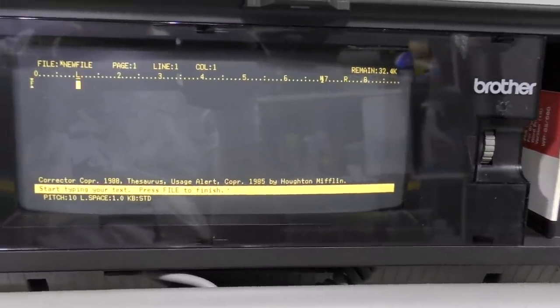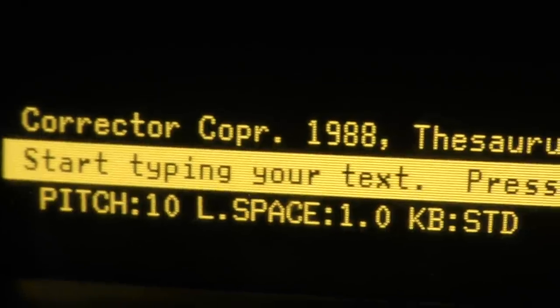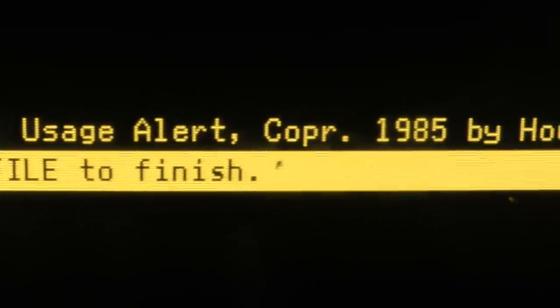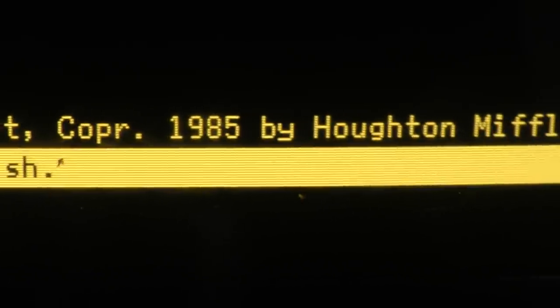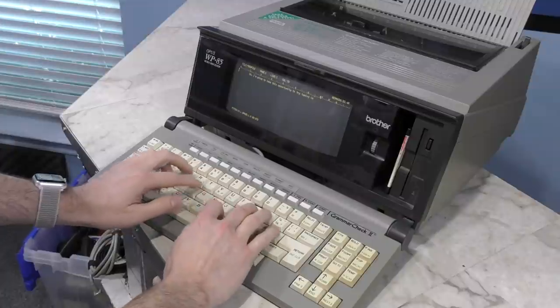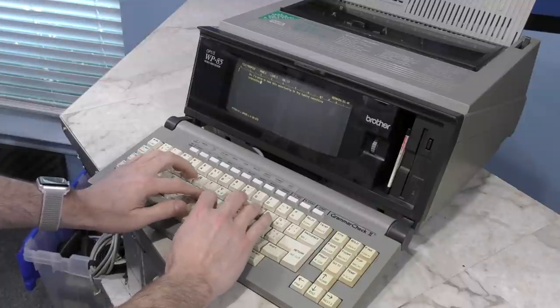After a moment the noise stops and everything appears to be working. At the top it says it has about 32K free, which isn't exactly a lot for typing a document. At the bottom we see copyright dates of 1988 and 1985, giving us an idea of the times this was in production. I'm going to take a few minutes to type something on here, just to get a feel for things.